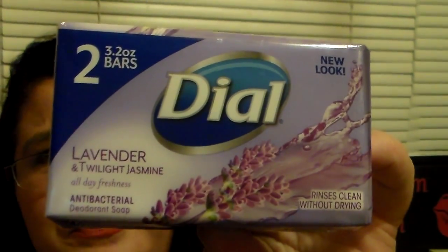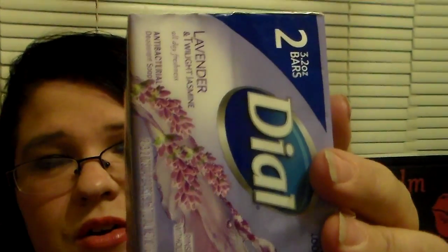Then I picked up some of the 2-bar Dial Lavender and Twilight Jasmine. This stuff smells amazing. I don't have this at my Dollar Tree — I've been looking for it. I think the last time I got it was when I was at my mom and dad's. These smell so good, oh my gosh. It's a two-pack for a dollar, which was a really good buy.